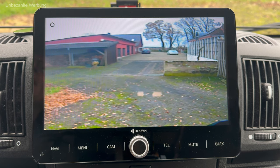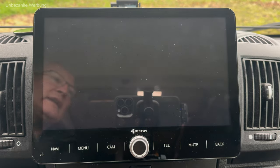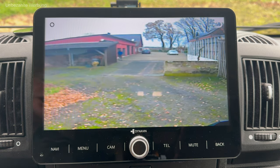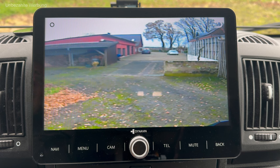Ich habe eine Kamera, die zwei Linsen hat: einmal die nach unten gerichtete Kamera fürs Rückwärtsfahren und eine Kamera mit Fernsicht. Es gibt im Übrigen auch von Dynavin ganz tolle Rückfahrkameras. Ich bin mit der jetzigen Rückfahrkamera nicht ganz zufrieden – das Bild ist nicht so richtig gut, aber es reicht zur Orientierung. Die nach unten gerichtete Rückfahrkamera kann ich durch Einlegen des Rückwärtsganges kurz aufzeichnen.